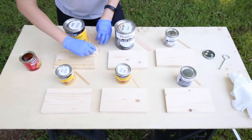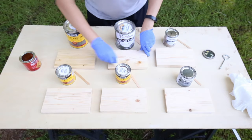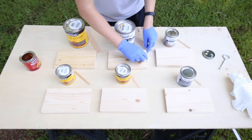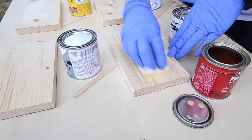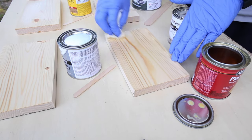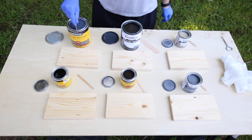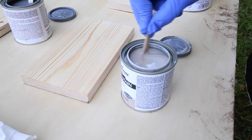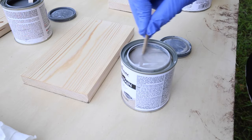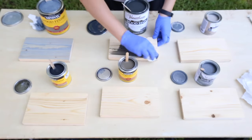Alright, let's get started with these gray wood stains. For each wood sample board, I applied a pre-stain wood conditioner to avoid blotching with the stain. Then I stirred each can of gray stain really well. These gray stains have a lot of pigment that sits on the bottom of the can, so they need to be stirred extra well. I applied one coat of gray stain to each wood sample board and then let it dry.